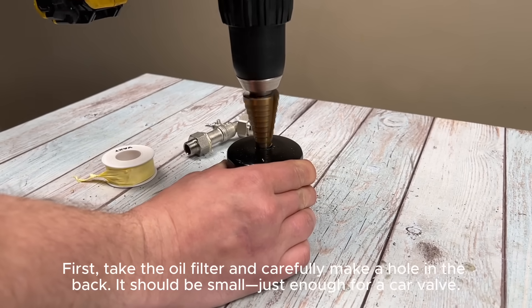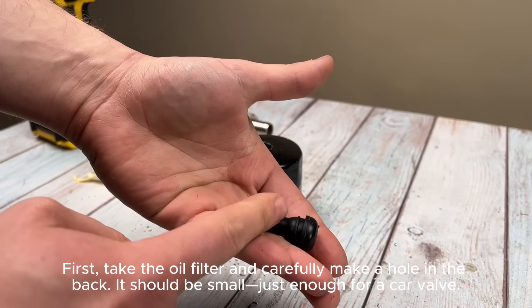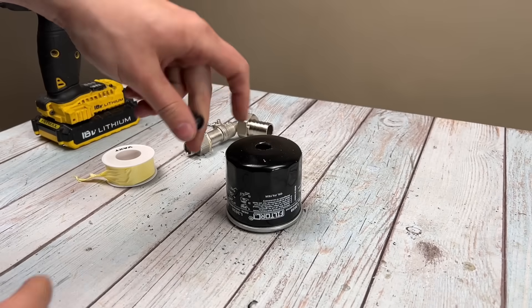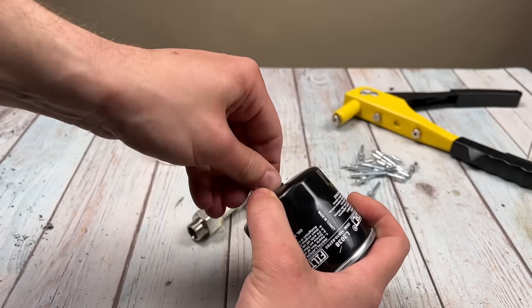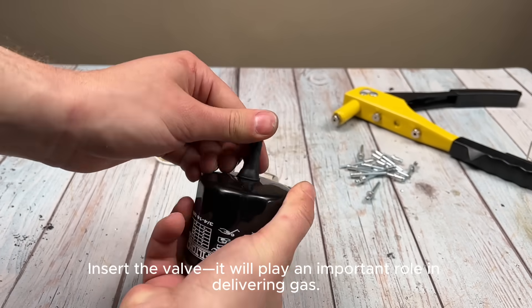First, take the oil filter and carefully make a hole in the back. It should be small, just enough for a car valve. Insert the valve — it will play an important role in delivering gas.